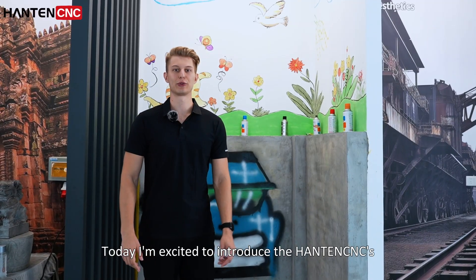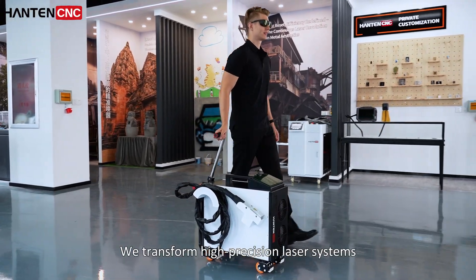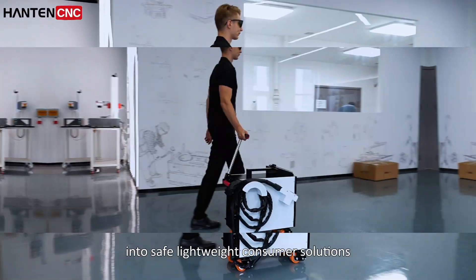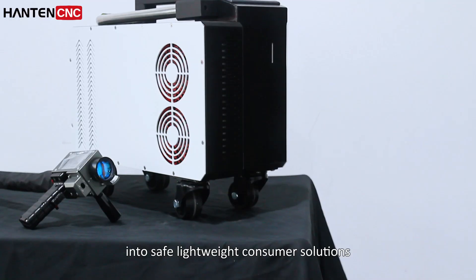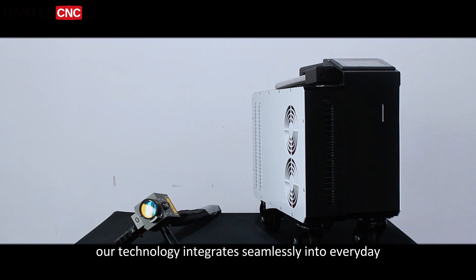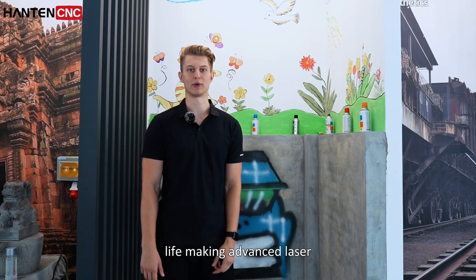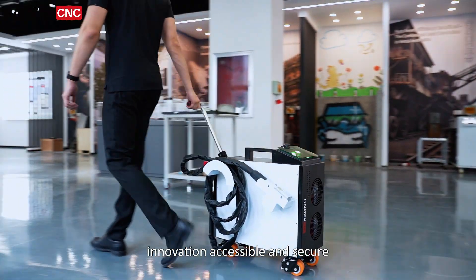Today I'm excited to introduce the HanTank Pulse Laser Cleaner. We transform high-precision laser systems into safe, lightweight consumer solutions. With a four-dimensional safety system, our technology integrates seamlessly into everyday life, making advanced laser innovation accessible and secure.